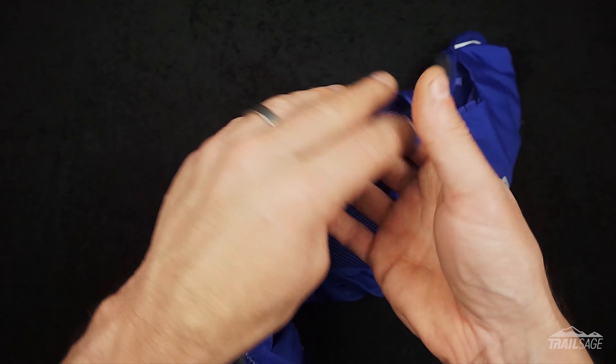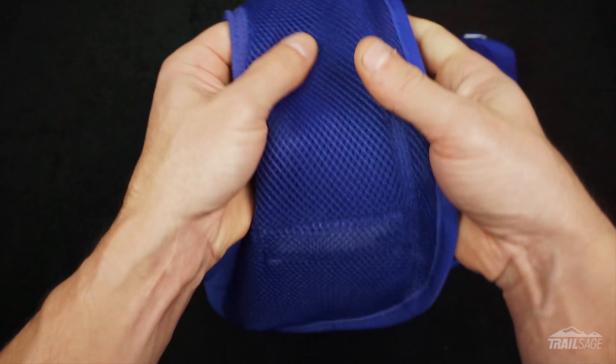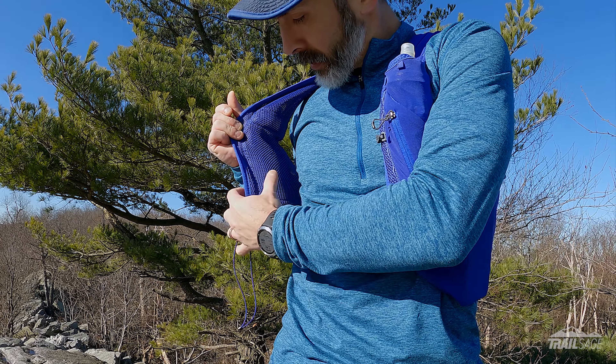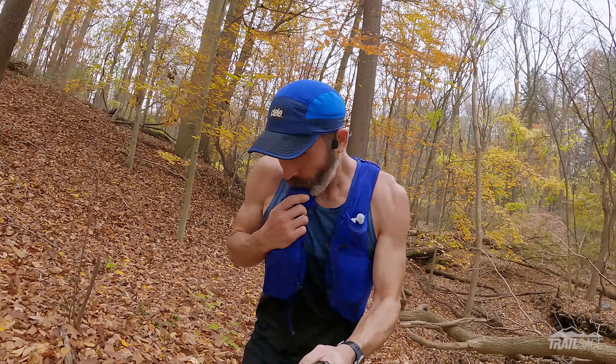You'll also notice these two silver tabs underneath on the front straps. It's hard to see but these are slightly raised like a speed bump. At first I had no idea what this was for, but after wearing it I think it's to provide a little more protection and separation from the soft flask that's on the other side — almost like a mini pillow between you and the flask.